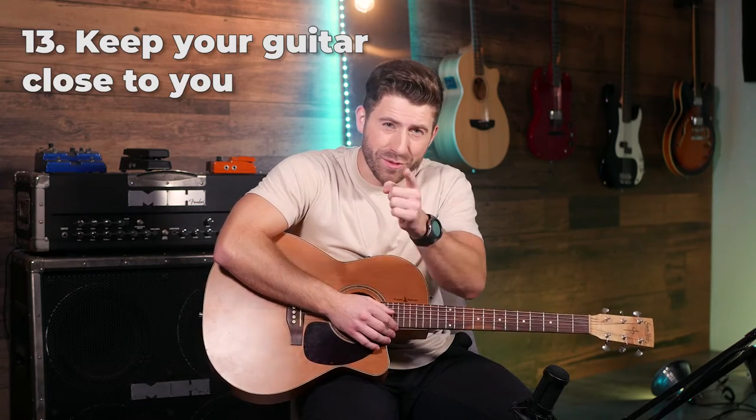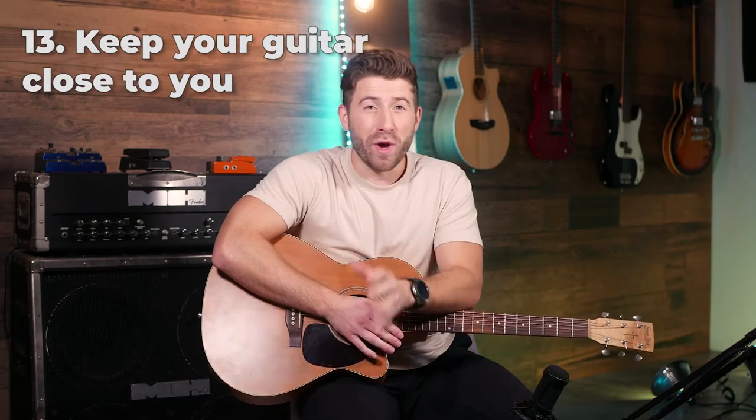If you do focus on rhythm and timing, you're going to see faster results and be a lot more satisfied with your progress. If you struggle to practice regularly, the single easiest way to play guitar more is to put your guitar in the place where you spend the most time — usually your bedroom or living room. If you don't have a stand, get one. Just by seeing it all the time, you're way more likely to pick it up and play even if it's just for a few minutes.